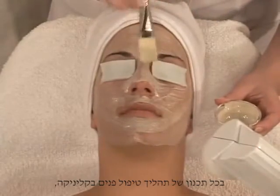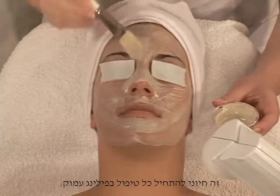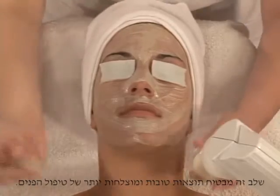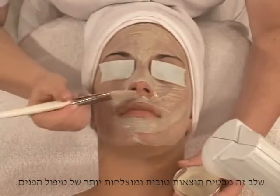In the planning of all in-clinic specialized treatments, it is essential to start each treatment with a deep peeling. This step ensures performance and success.